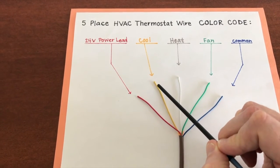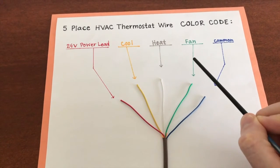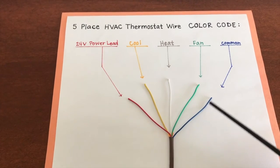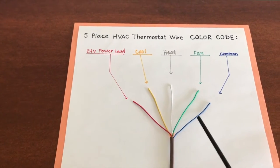The middle wire is your white wire, and that is for your heat. The green wire is for your fan, which is your internal blower fan of your system. And then the last one is the blue wire, which is for your common ground. So that's it — that is the five-place color code for your HVAC thermostat wire.